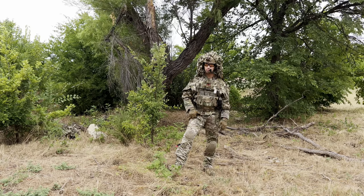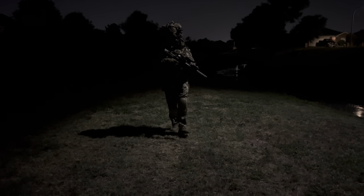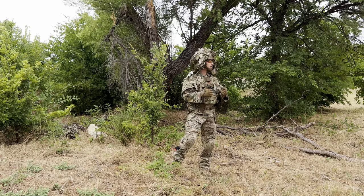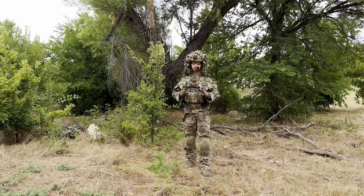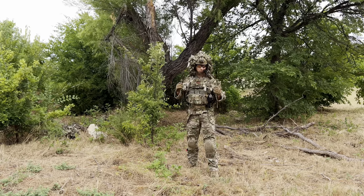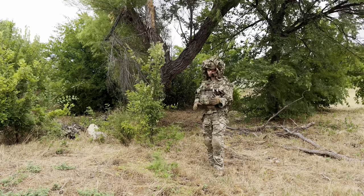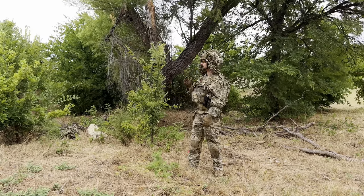Some of you familiar with ghillie suits will know this, but I'll cover it anyway. A ghillie suit's purpose is not always to make you just disappear. It's not a cloak of invisibility. Ghillie suits are made to keep you from looking like a person, concealing the man-made objects on you. You don't want something tight against your body — not only for movement, but you don't want to look like a human silhouette. That's one thing this system does very well. One of the big considerations is your silhouette: the head, shoulders, and that torso shape people have.